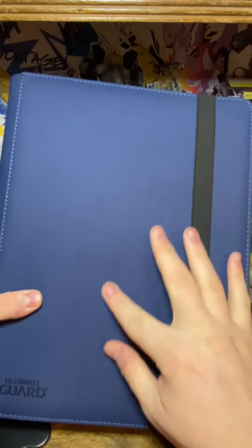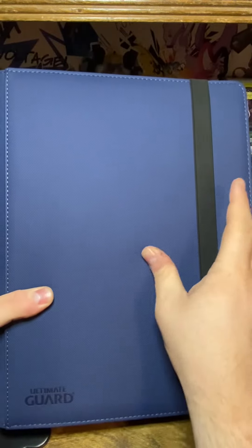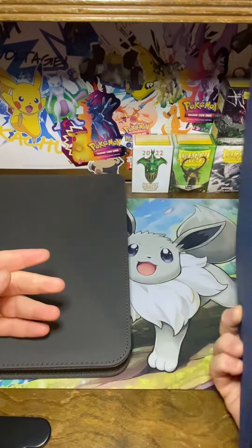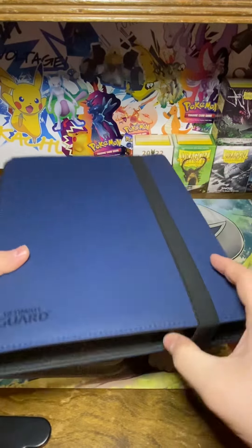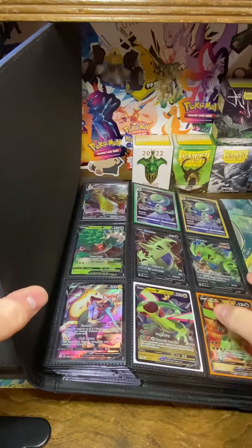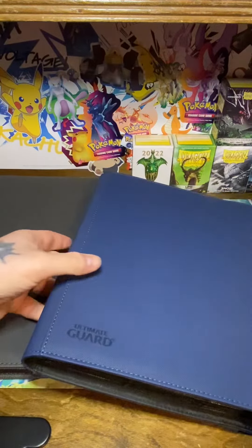You can see where I just did that — it left marks — but they do go away, they pop back out, which is a bit annoying. These hold 360 cards. This one just has the elastic strap closure, which is nice, but the zippers are nicer.